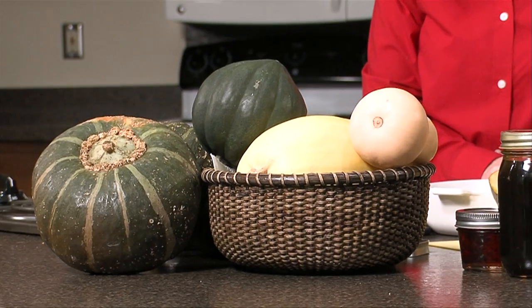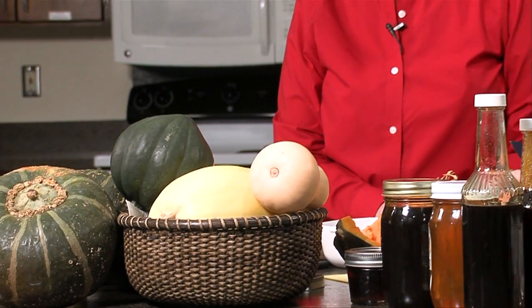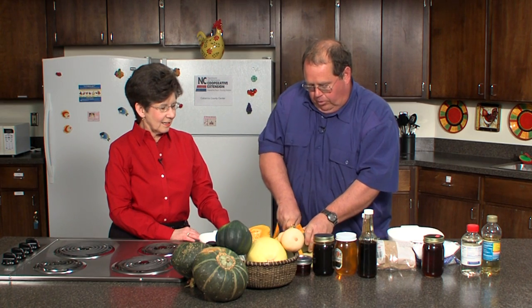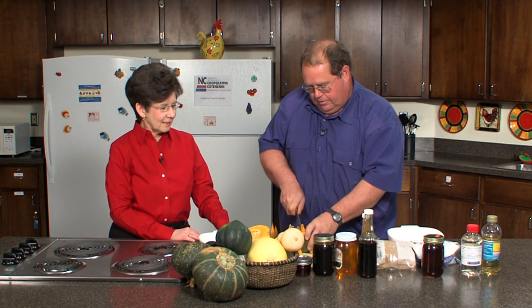You can do this in the microwave. Some people will take and do the whole thing, hull and all, and then scrape it out of the hull, which is a very good way of doing it. But a lot of times I'll just go ahead and cut it apart, get rid of the skin, and be done with it.